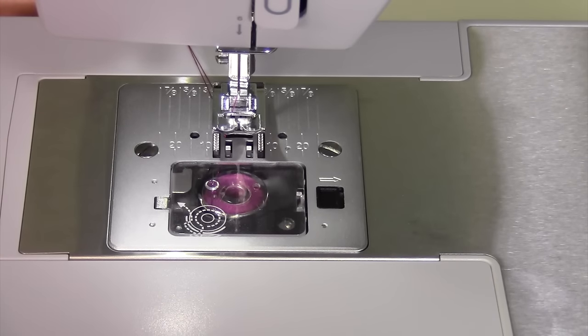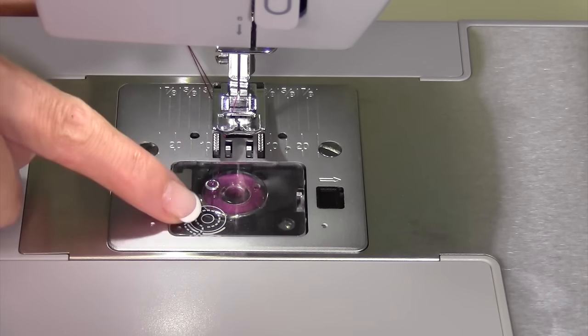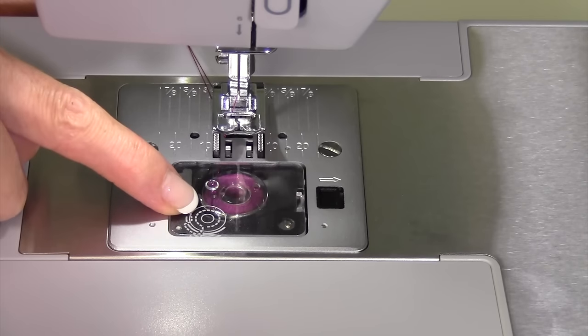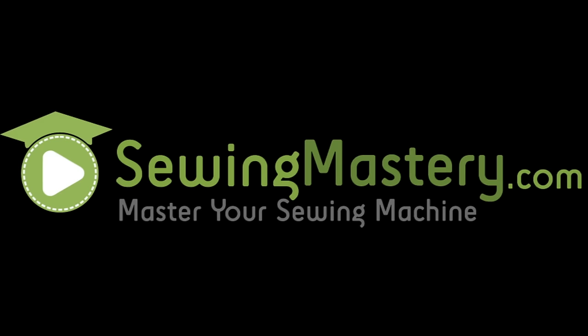Now you're ready to sew — guaranteed to have good stitching. You can even see through the little clear window the thread sitting in the tension disc and up through towards the backside of the machine. That's the key.